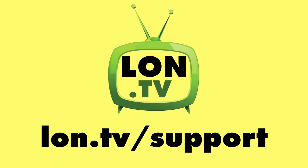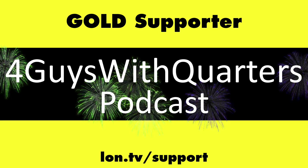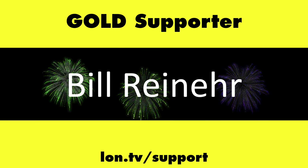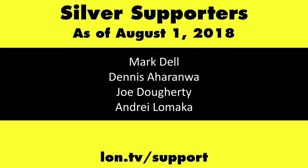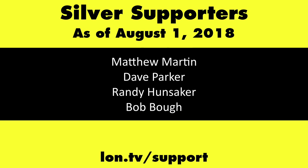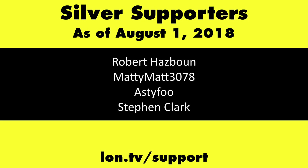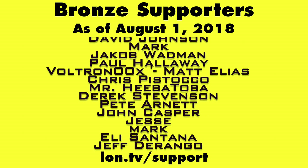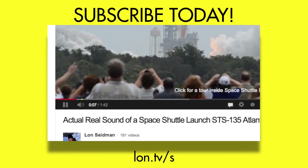Until next time, this is Lon Seidman — thanks for watching. This channel is brought to you by the lon.tv supporters, including gold level supporters Chris Allegretto, the Four Guys with Quarters podcast, Tom Albrecht, Bill Reiner, and Kalyan Kumar. If you want to help the channel, you can contribute as little as a dollar a month. Head over to lon.tv/support to learn more, and don't forget to subscribe at lon.tv/s.